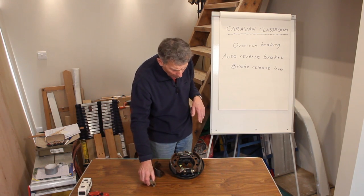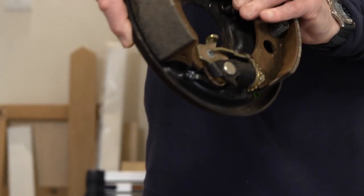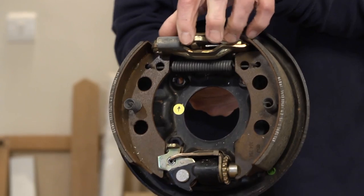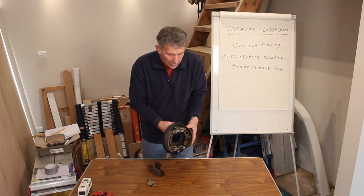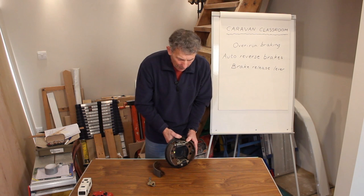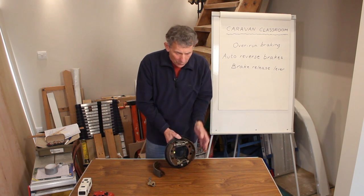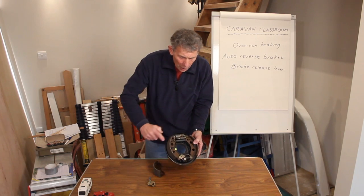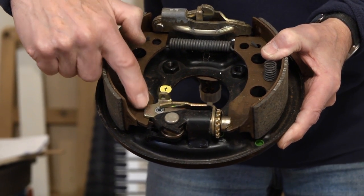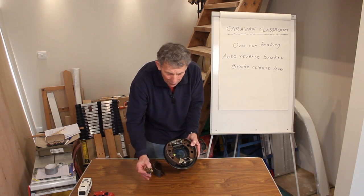How does it all operate? Here's the main assembly. On the back, this is where the cable fits. When the cable pulls, this expands, and the brake shoes push outwards onto the brake drum. When you reverse, that's what happens. But it's very, very brief, because of an item here which is called the brake release lever. You can't really see it very well, so I've got one separated out here.